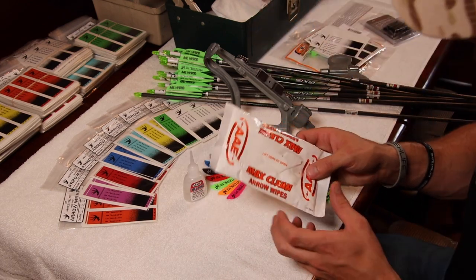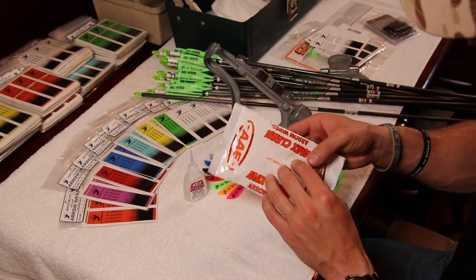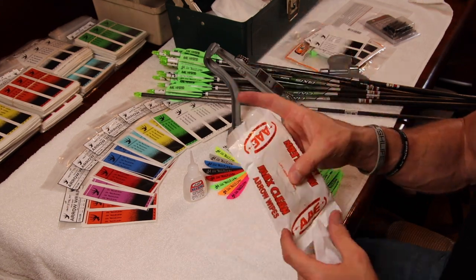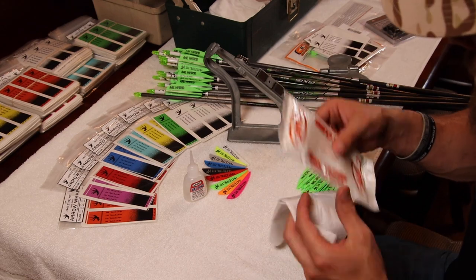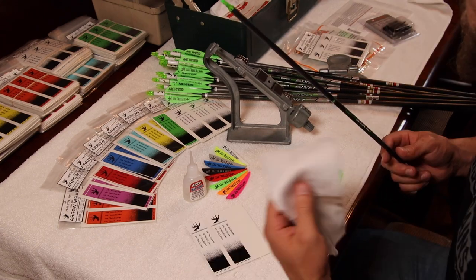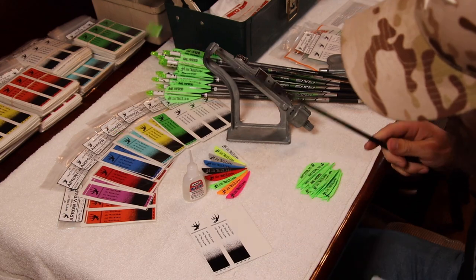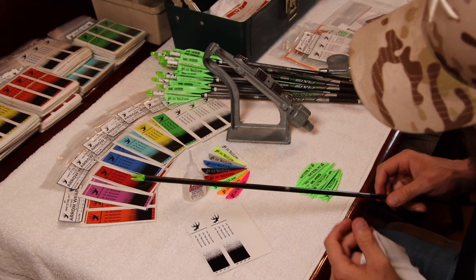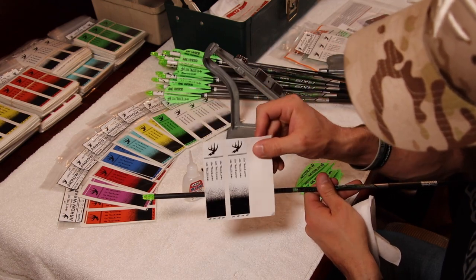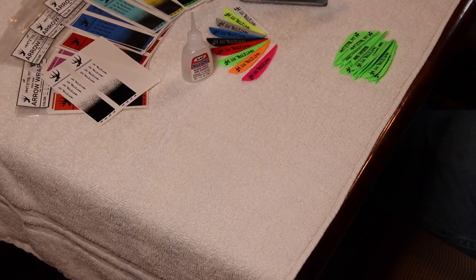First we're going to start out — I like to use these AAE Max Clean arrow wipes. Just grab one of these arrow wipes; if you don't have them, that's okay — you can just use a regular alcohol wipe. Grab your bare shaft, wipe down the back of your arrow shaft, and give that a little bit of time to dry. What that does is just ensure adhesion between your arrow wrap and the shaft itself.